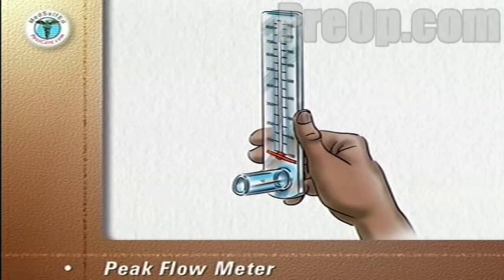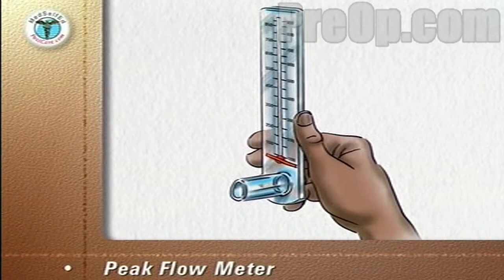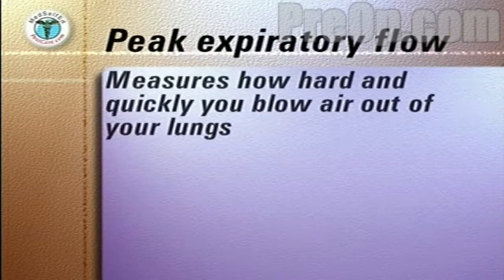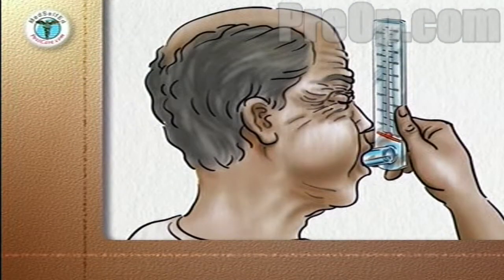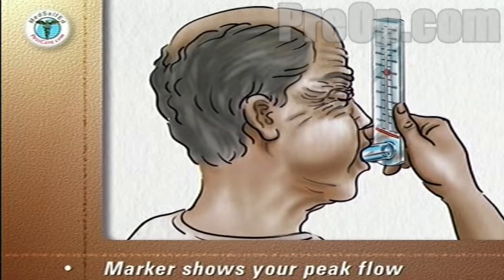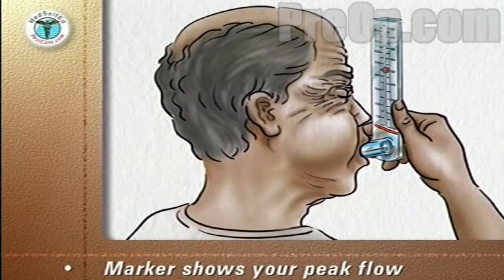A Peak Flow Meter is an inexpensive portable handheld device. Your doctor or nurse will advise you which make and type to use. The device measures how hard and quickly you can blow air out of your lungs. The meter has a marker that slides up the scale as you blow out. The better your lung function, the harder you will be able to blow out and the higher your peak flow score will be.